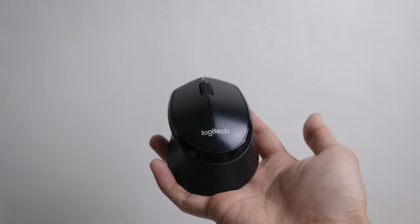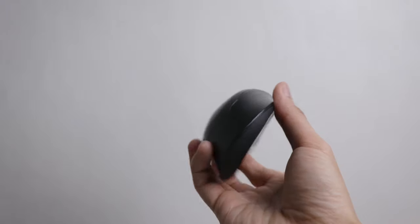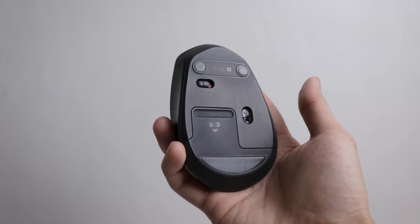This is the Logitech M330 Silent Plus Mouse, also known as M331 depending on where you are. I want to clarify the confusion between M330 and M331, which from now on I'll call 30 and 31 for the sake of the discussion.